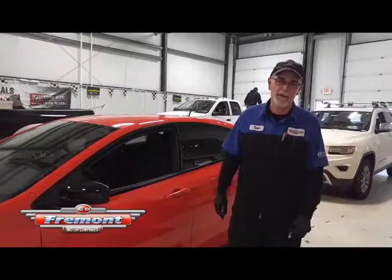Hi, my name is Scott and I'm a Lube Tire Tech here at Fremont Casper. Today we're going to show you how to check your tire pressures.